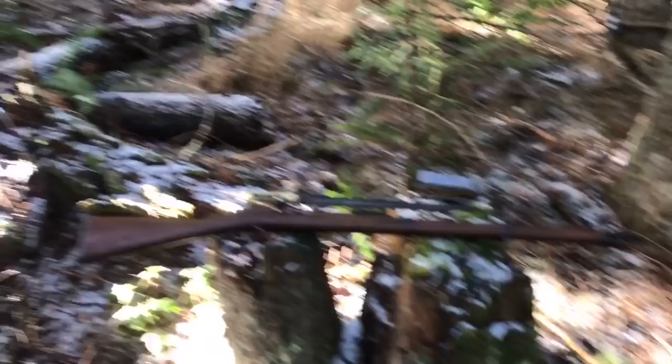Hey guys, welcome back to Forrest Firearms. This is Thomas and today I have what I would consider by far the most interesting and definitely the most valuable gun in my collection for you guys. I've been waiting a long time to show you this. This is the Mauser Infantry Gewehr model 71/84.